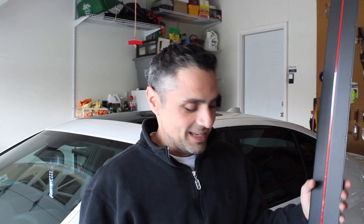What's up guys? Just got my new side skirts in. We're going to throw them on, and these are the exact same side skirts that we're giving away.